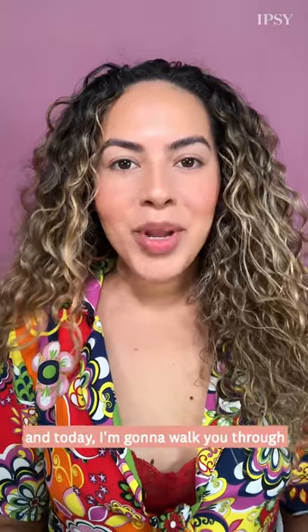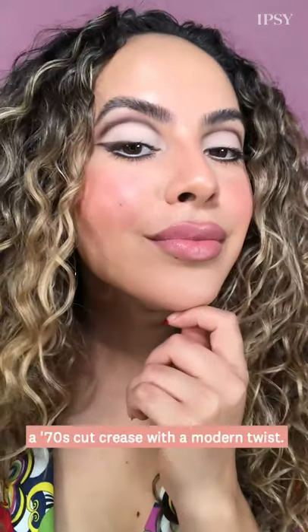Hi, Melissa Hernandez here and today I'm going to walk you through a 70s cut crease with a modern twist.